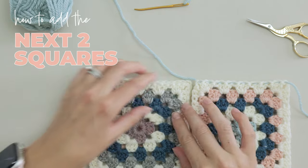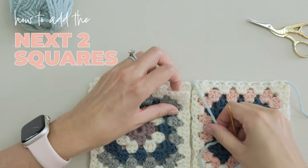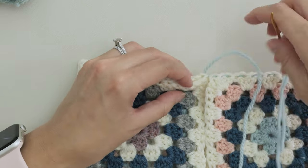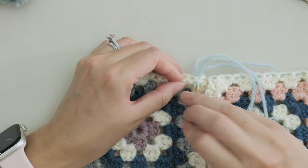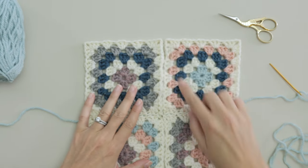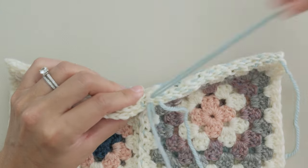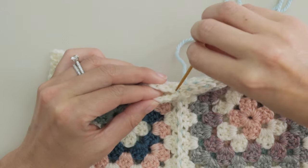When you want to add the next two squares, lay them out flat and start with the first chain again, zigzagging back and forth using those back loops only. The perpendicular joins are actually worked in the same way — when the joins meet, just keep going as if it weren't even there.